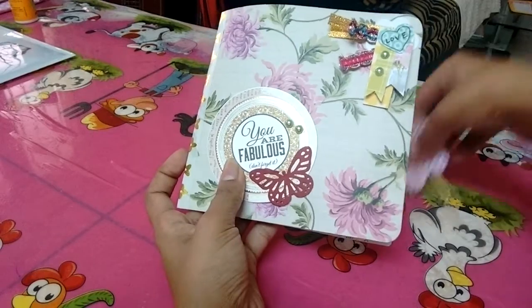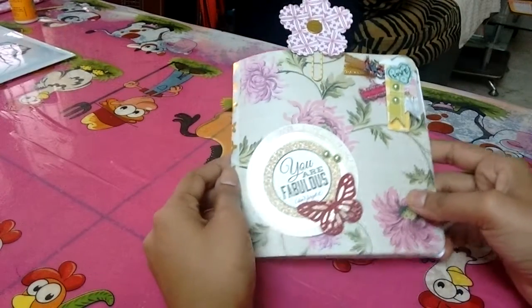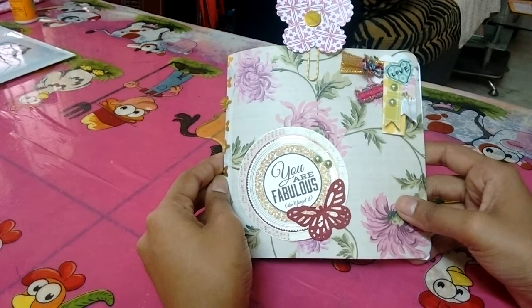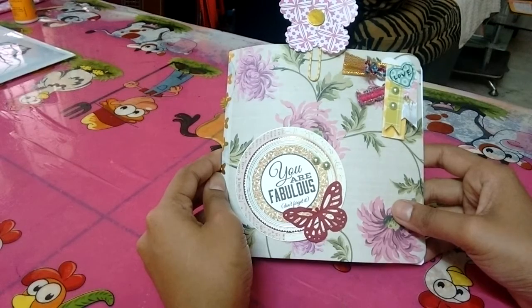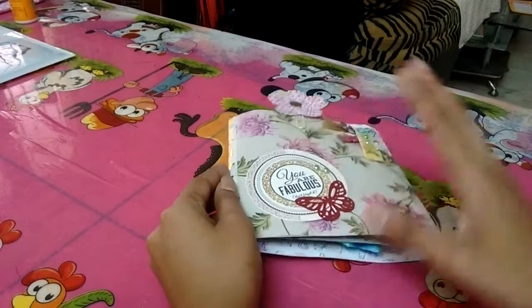I'll just tie it with some nice ribbon and then send it across to her. I hope she likes it, and I hope you guys liked it too. In case you have anything to say or any encouragement to give me, please share in the comment box below. Thank you so much for watching — have a happy week ahead, love you, bye bye!